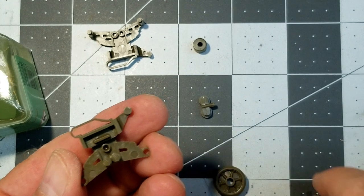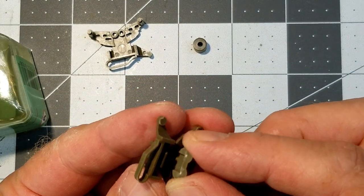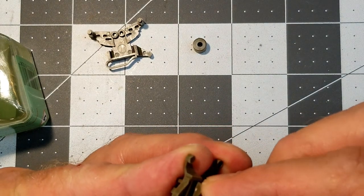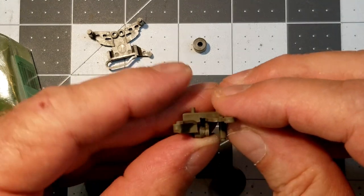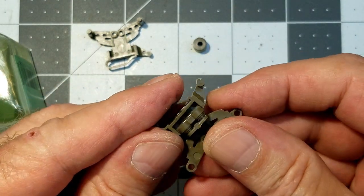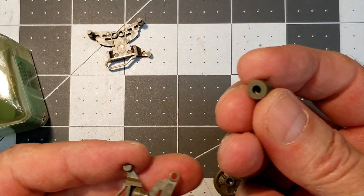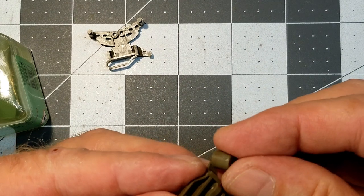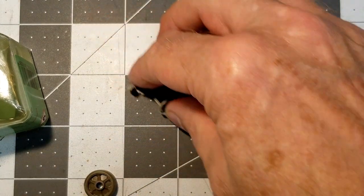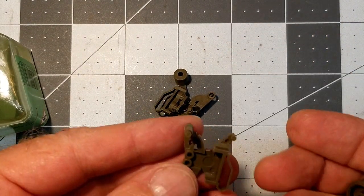It makes it really easy to assemble these bogies — minimal parts but the detail is really excellent, and we've come to expect that from Tamiya kits. The fit is really nice. Here I've installed the vertical volute springs, and next we install the support roller and of course our road wheels.